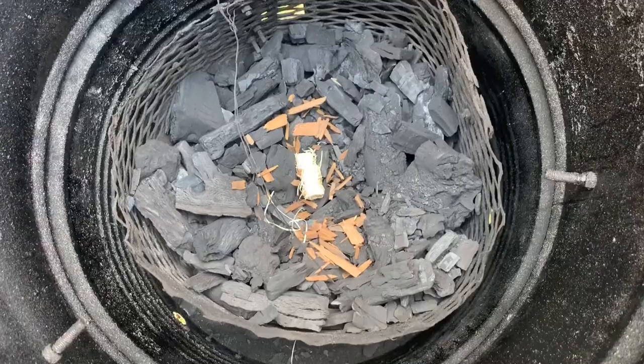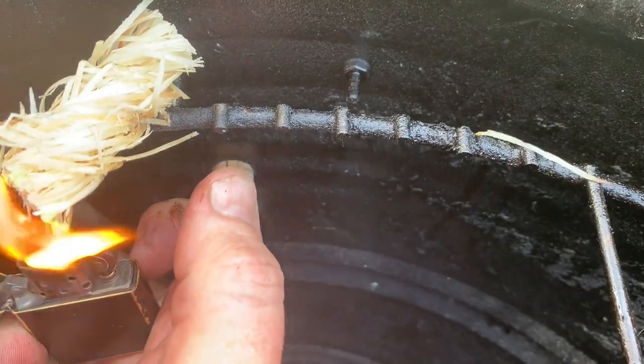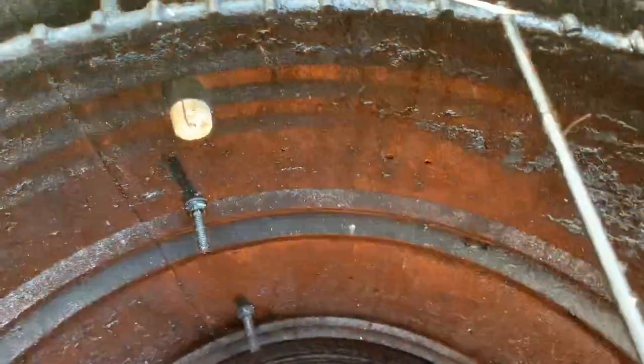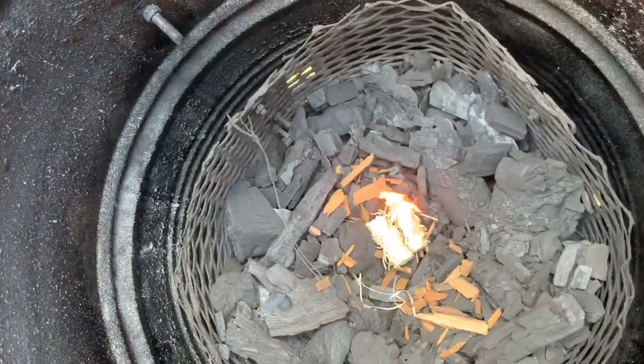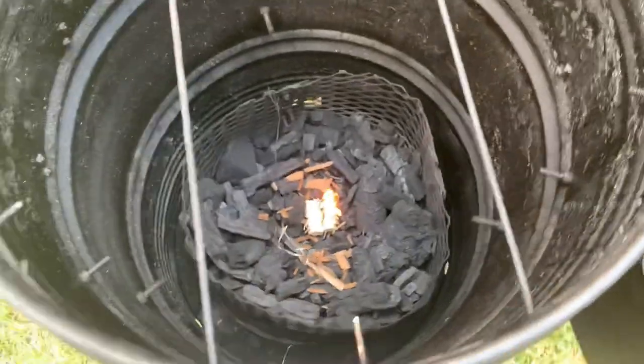I've got a tumbleweed starter down in there with lump charcoal, all the vents wide open — that slide vent in the back and both where the magnet holes are. I'm just going to light this tumbleweed and drop it down in there. I'll shut things up and we'll get some chicken on here in just a few minutes.